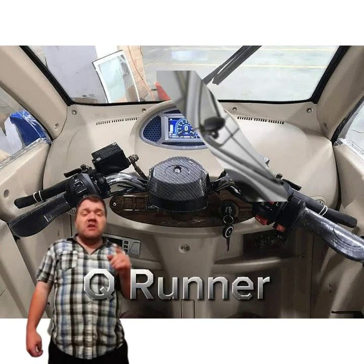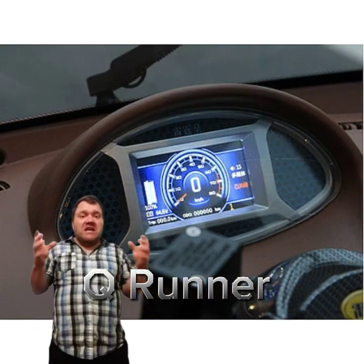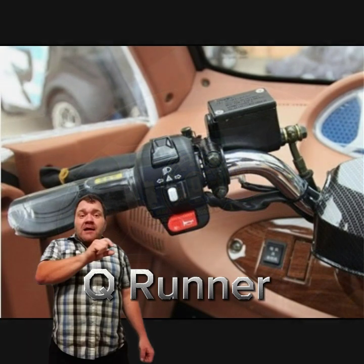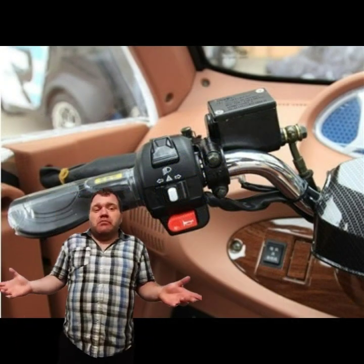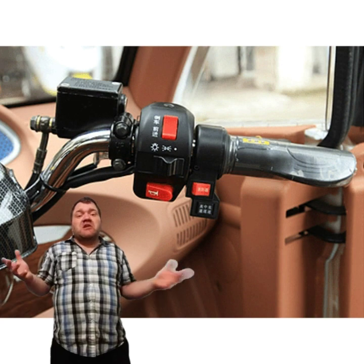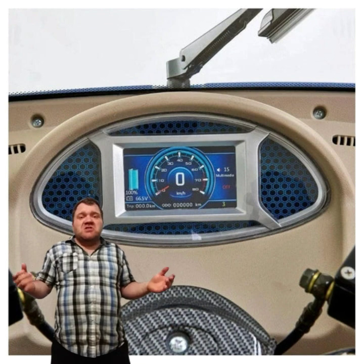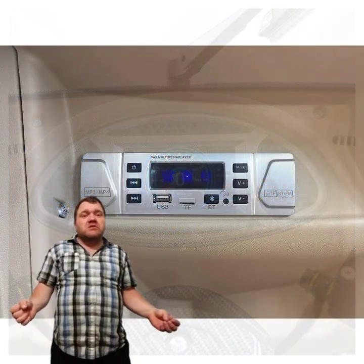From the research I gathered, what that is is an electric vehicle made in China called a Q Runner — Q-R-U-N-N-E-R. It's simply a little electric car marketed towards the mobility scooter industry. What it is is just a fully enclosed mobility scooter.